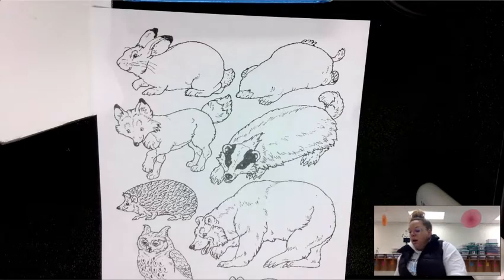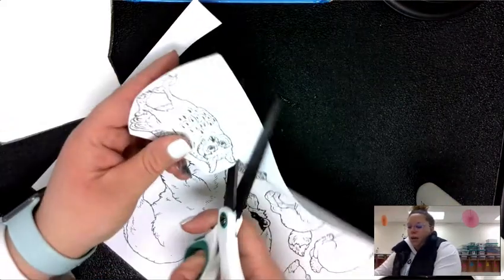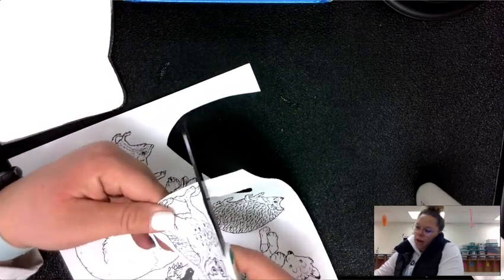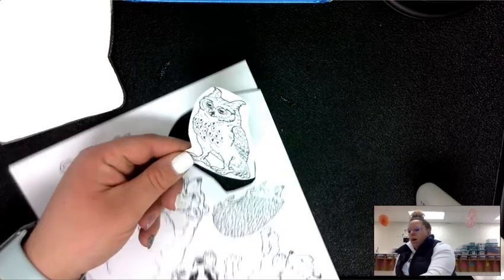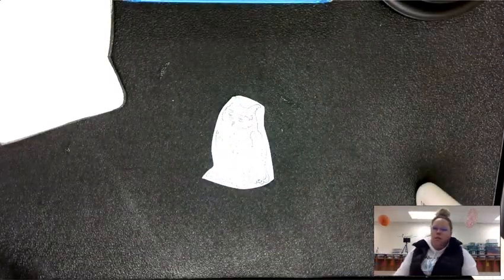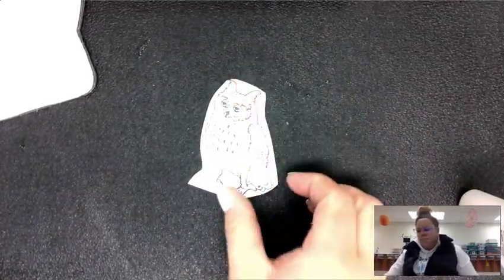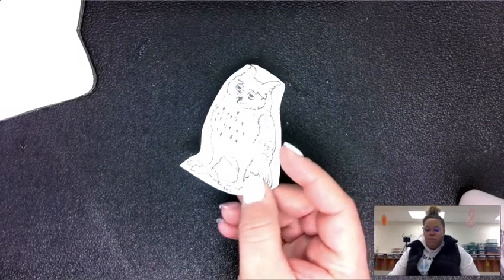Once your animals are colored, go ahead and cut them out. The animal pictures are really detailed — what you might choose to do is just color them in nicely and then cut them out like this, in a simple shape. This would be okay. If you cut them out that way you will still be able to see exactly what animal it is.